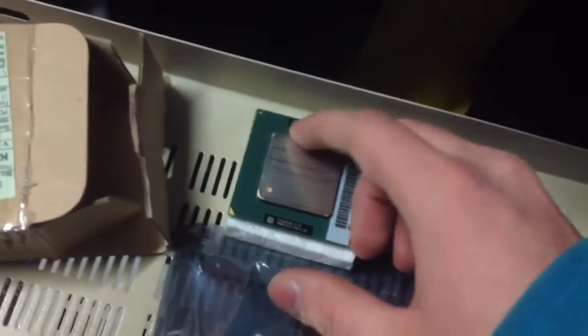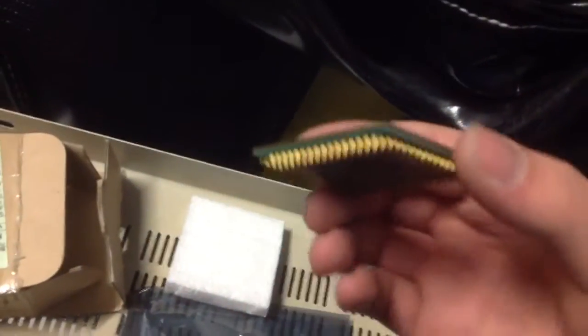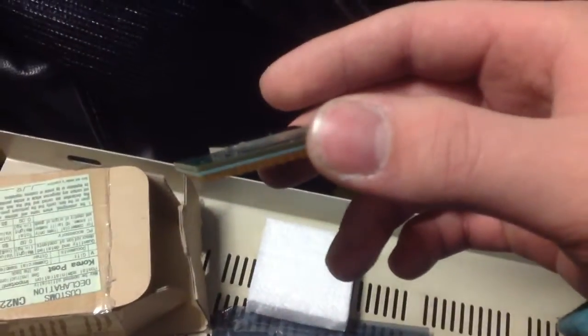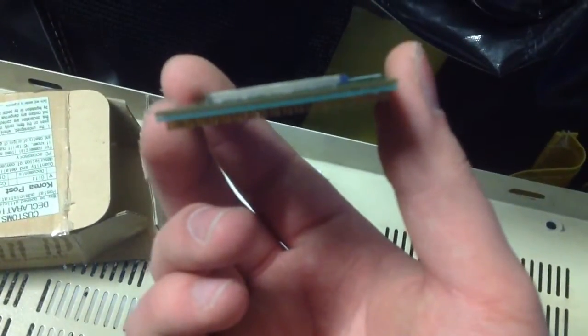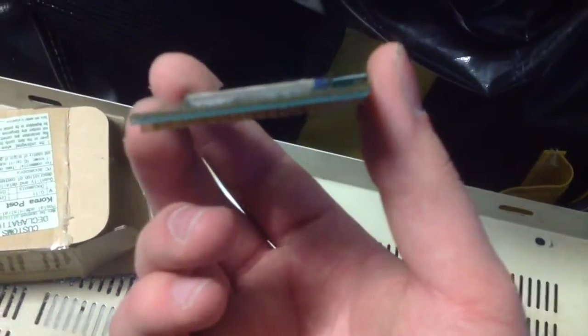This is what it looks like. It has the fastest Pentium 3 installed onto it. Let's try to get a little bit of focus in on here. There are two different boards on here — the top part is the processor and the bottom part is the socket adapter.